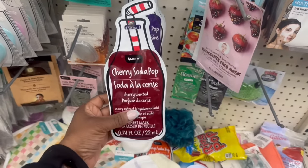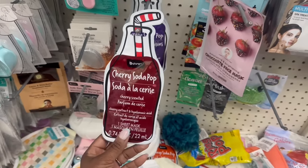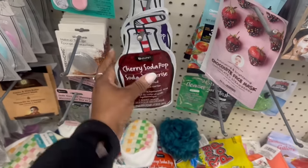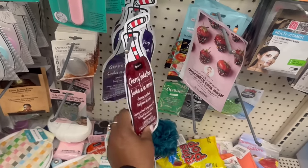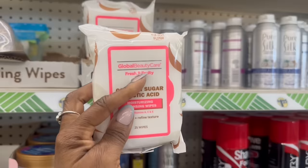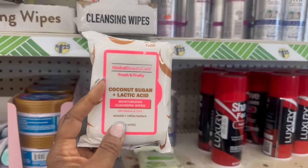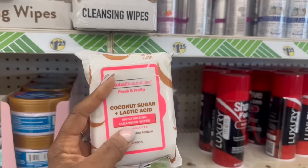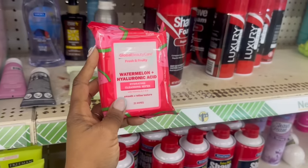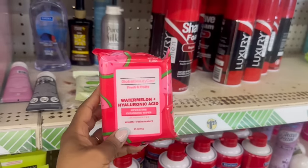Yes, on the soda pop. Here's the cherry right here — that is cute with the straw. Cherry scent right here. Cherry extract and hyaluronic acid. Yes, and the grape is here. I'm all about that. Grape extract with the hyaluronic acid. I feel like it should be one or two more maybe. I'm going to grab these right here though. Yes, and in the cart. On Global Beauty Care — fresh and fruity. Coconut sugar and lactic acid with vitamin A, C, and E — moisturizing cleansing wipes. Yes, and in the cart. It's another one — fresh and fruity. Watermelon and hyaluronic acid. Hydrating cleansing wipes with vitamin A, C, and E. Yes, there's 25 wipes in here. And in the cart.